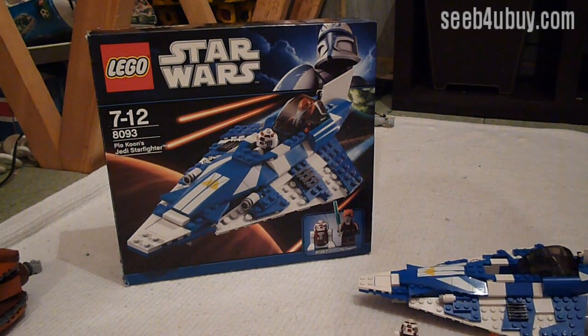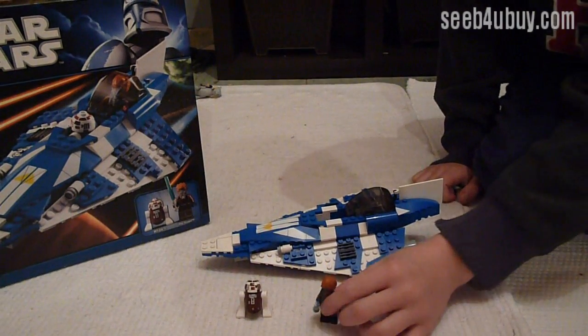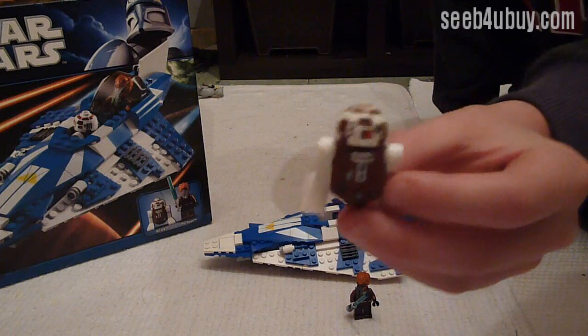Hello, this is the Lego Star Wars Blue Coons Jedi Starfighter. This is the Jedi Starfighter and these are the minifigures. We've got Blue Coon with his blue lightsaber and the other one is R7D4.